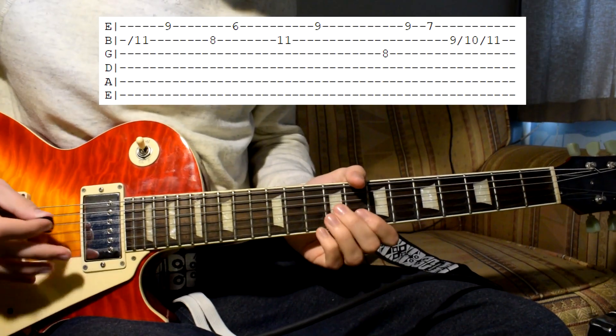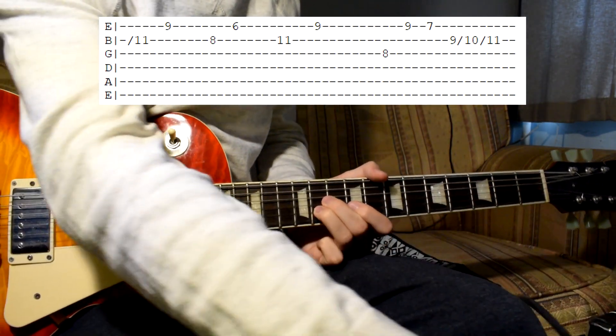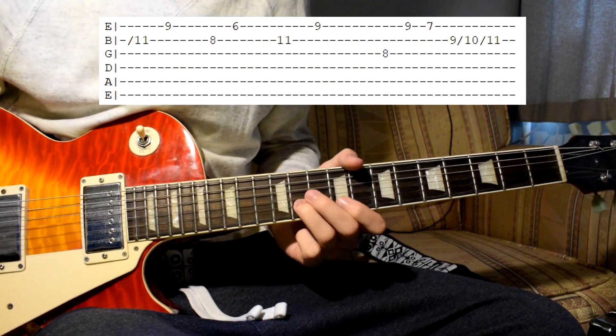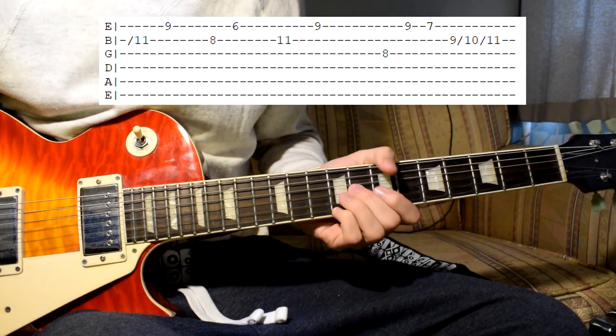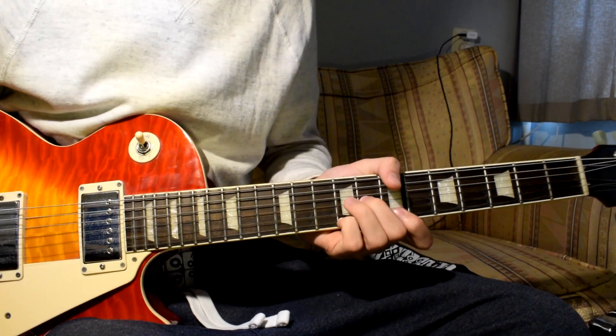Once he moves over here, he's moving a bit more out of the chord. You can try to figure out yourself which note he's playing - whether he's actually playing the chord or staying in the scale of the whole song. I really recommend you to do that.